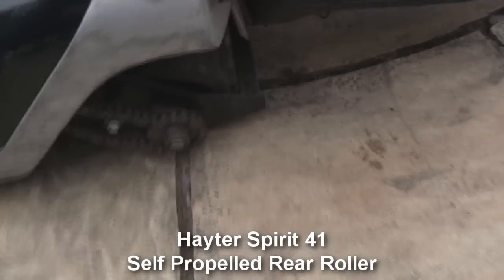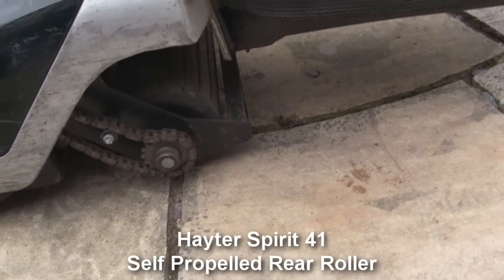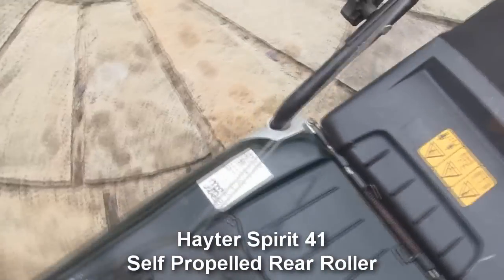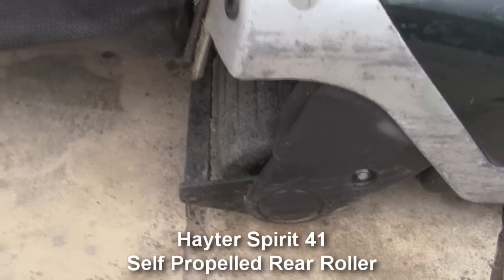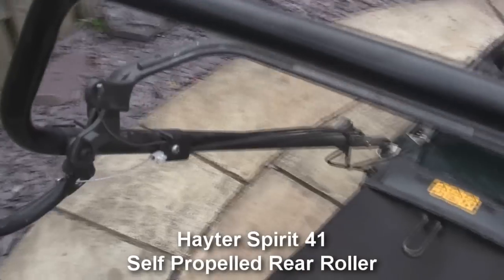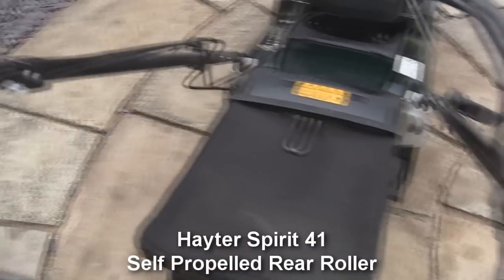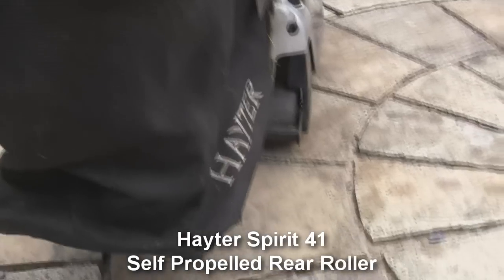Just one thing to mention: there's a plastic guard missing off the top of the rear roller drive. It doesn't affect the performance whatsoever — the same should have one on the other side, which is like that. So just for the honesty of the listing, it should be like that. Otherwise it's in decent condition. You can see here it's had a repair to the cable for the drive, and that's been sorted out.